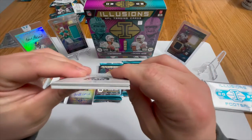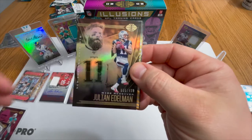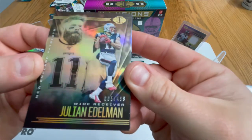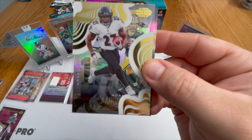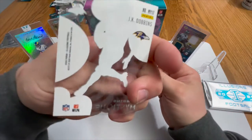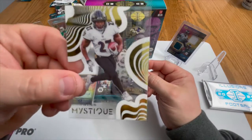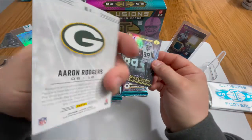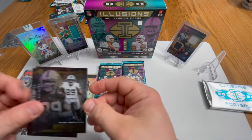We have an AJ Brown — catches everything thrown at him, beast. A Julian Edelman numbered 5 out of 499, not bad. We have a JK Dobbins Mystique Clear acetate, that is beautiful. We have an Aaron Rodgers, and a Brian Edwards receiver for Oakland, rookie card.